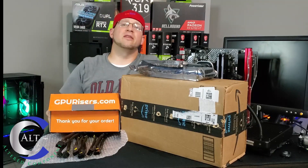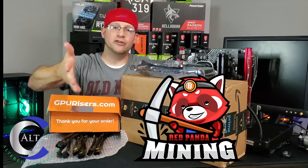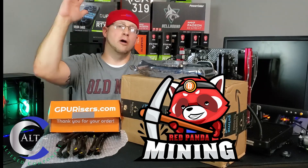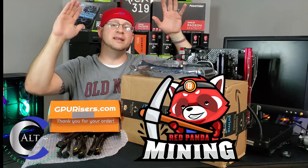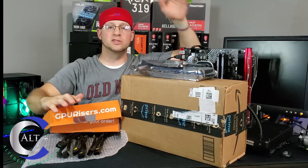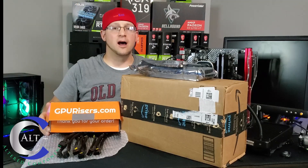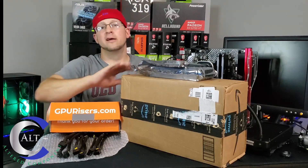I just want to say thank you, Red Panda — you really didn't have to do this. It's amazing what you've done for the community, helping other content creators and continuing to give back. You are a man among men. Mining community, please shower him with praise — go watch every video and subscribe. Show him some love for everything he does. He's been doing this for a long time and we really appreciate you, buddy.